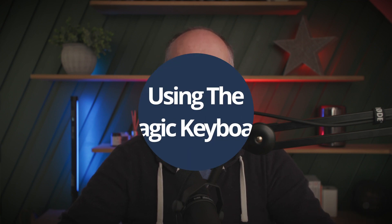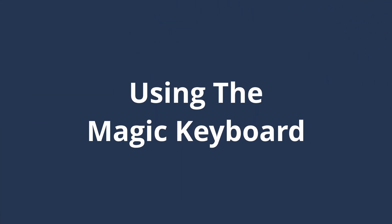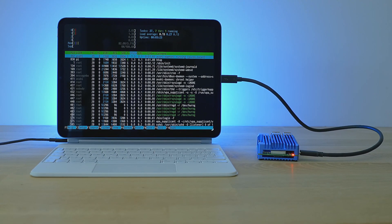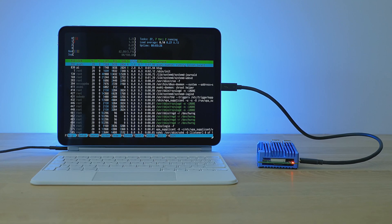This is where the first limitation of this setup arises — there's no way to power the iPad at the same time as powering the Pi. One way of addressing this is to introduce the Apple Magic Keyboard. With the Magic Keyboard in the mix, you get an extra USB-C port for powering the iPad and the Pi at the same time, and you can still use the iPad's primary port for connectivity between the two devices. This is the setup that I use, and I do think it's the cleanest setup, but it is expensive.